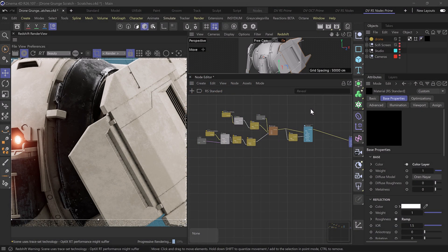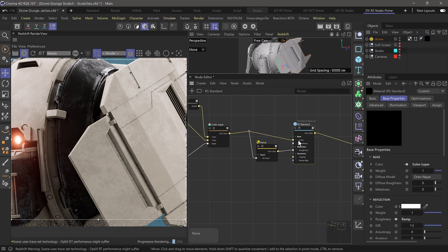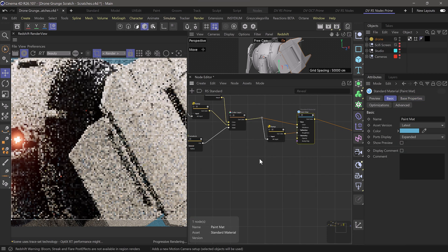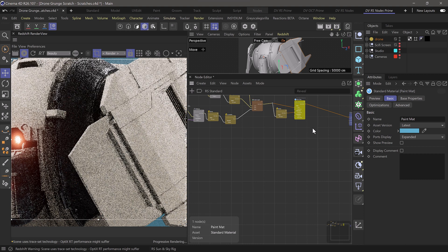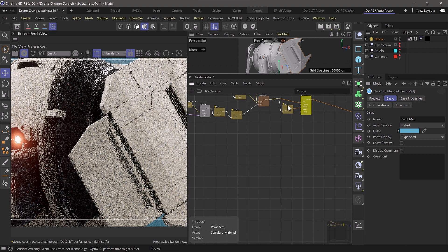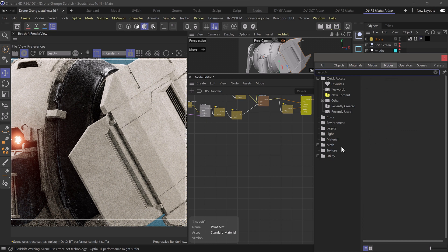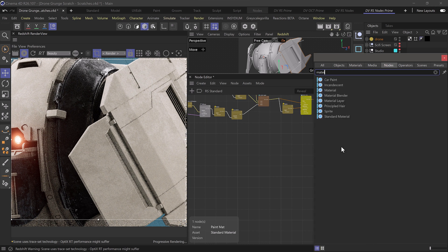We've got our render view running here in Cinema and Redshift. We're going to start off by bringing a few nodes in, just like we did in the previous video. We've already got our paint material set up — let's go ahead and rename this to keep things organized. We'll pull in a material blender, which is what we'll use to create our scratched material.